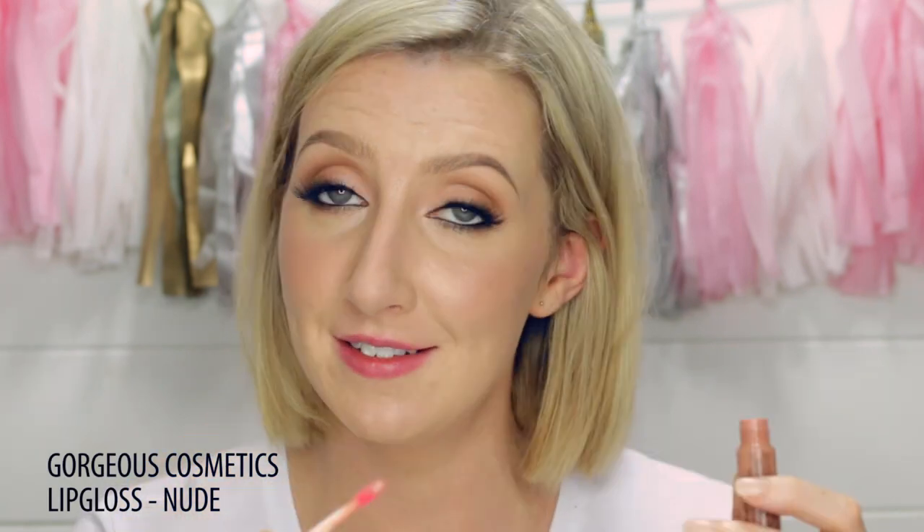And then for the final step, you could of course use the same lip again. I personally would prefer something a little bit more nude with this eye look, so I'm just going to pop on a nude gloss — this is from Gorgeous Cosmetics and it's called Nude.